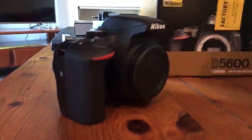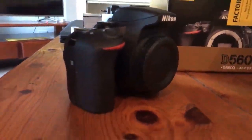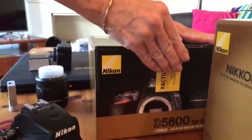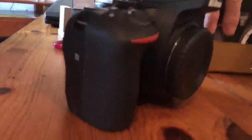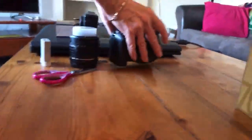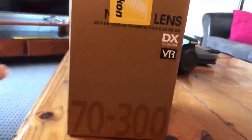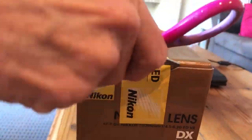Do you want to do that other box, or clean up later? That's boring — I want to see the big lens! This is the big lens. The big, big scary lens.